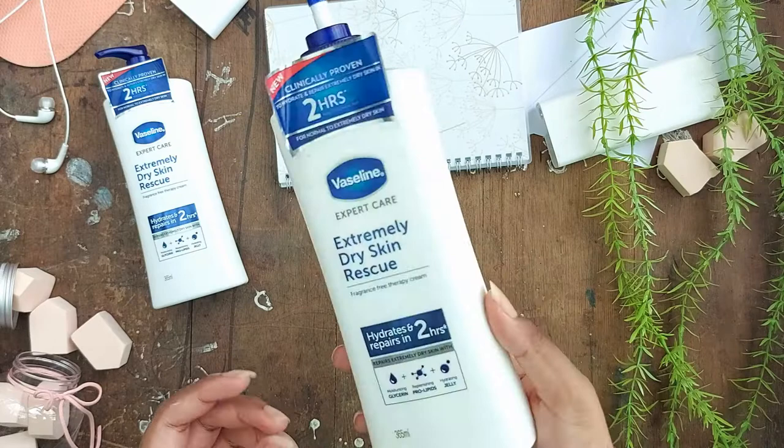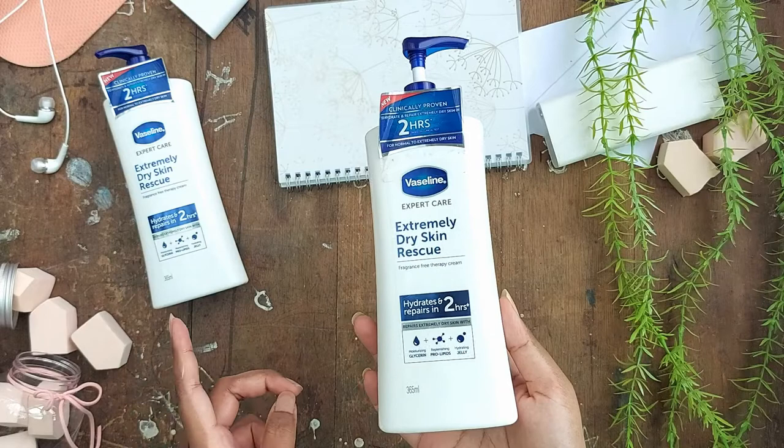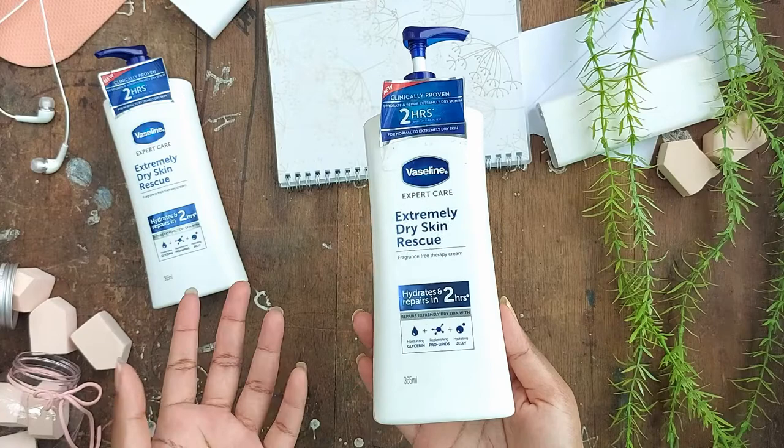If you don't have extremely dry skin and don't need as much moisturizer, there are other lotions you should consider — the Vaseline Aloe Vera is a good option. However, this is one of the best lotions for extremely dry, flaky, coarse, or even cracked skin for its price. I use it at nighttime and can see a difference with just one use — it heals my dry patches overnight.